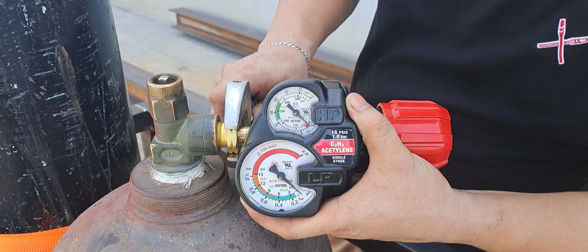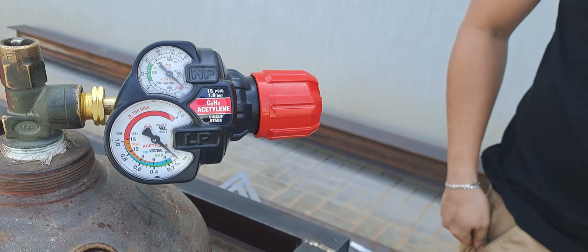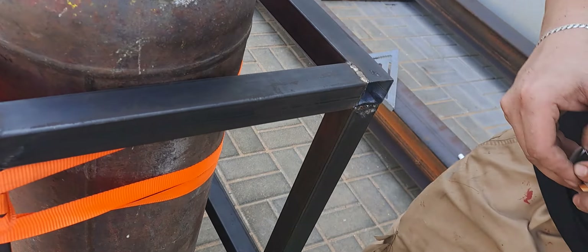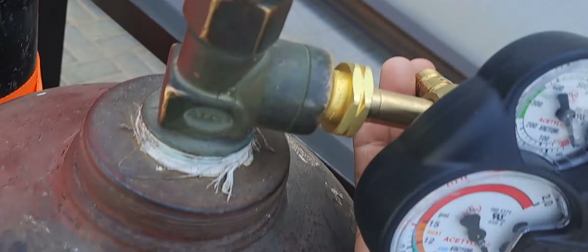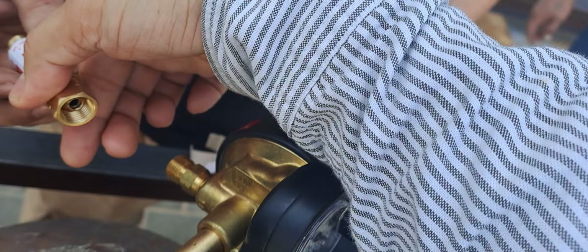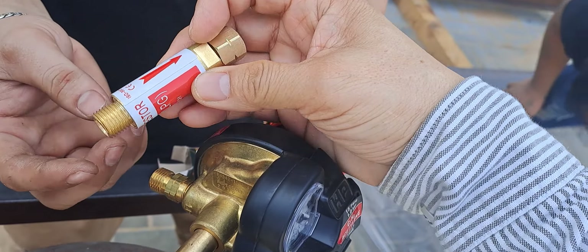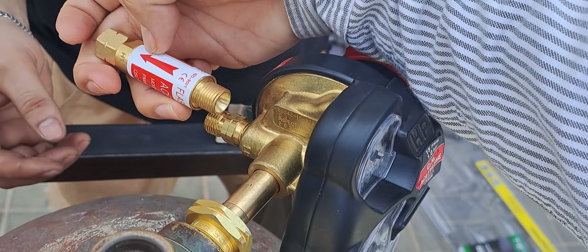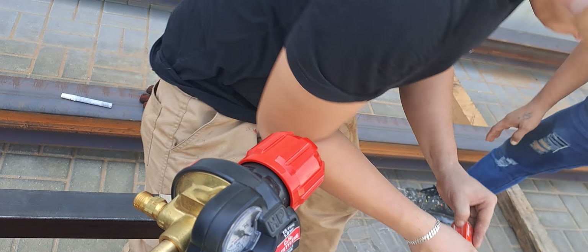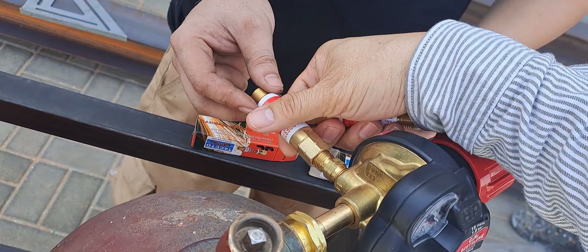Later we will use foam and soap to do a leak testing. Next, connect the flashback arrestor here. Check if there is an oil seal. Always remember there is an arrow — the arrow indicates the direction of flow coming out.